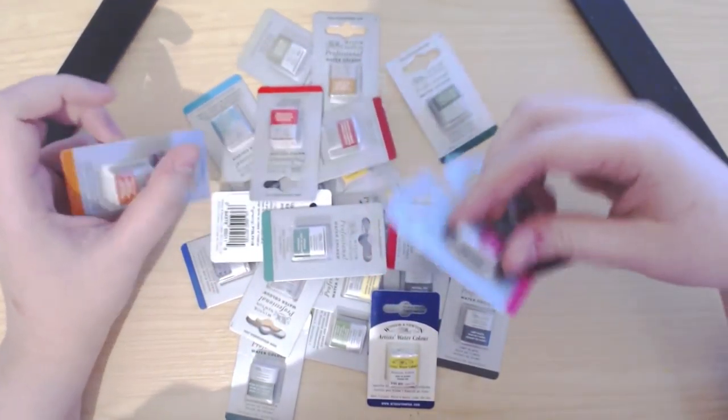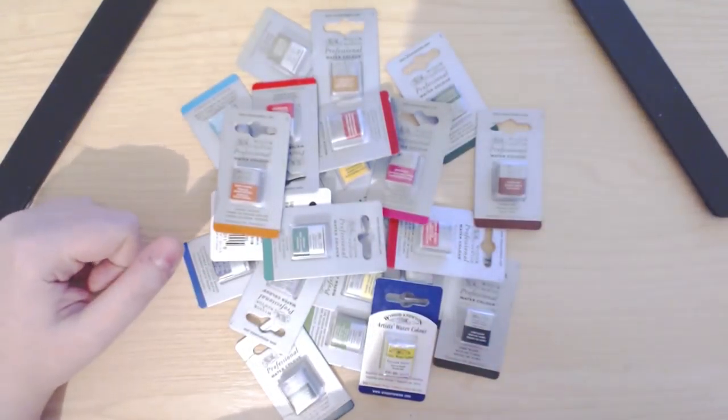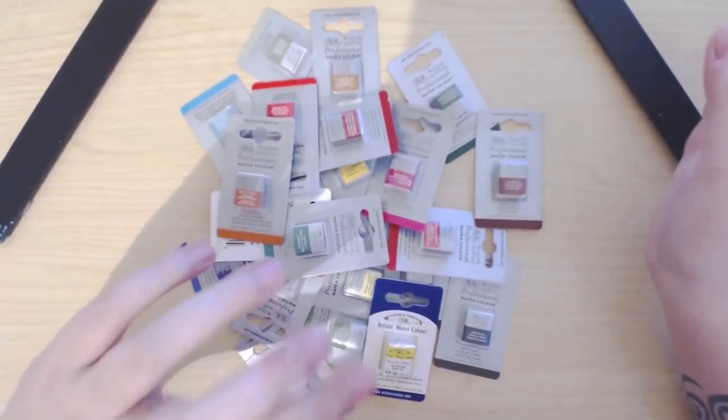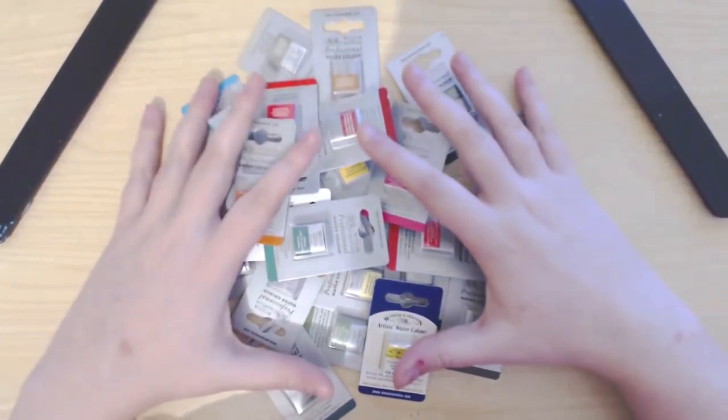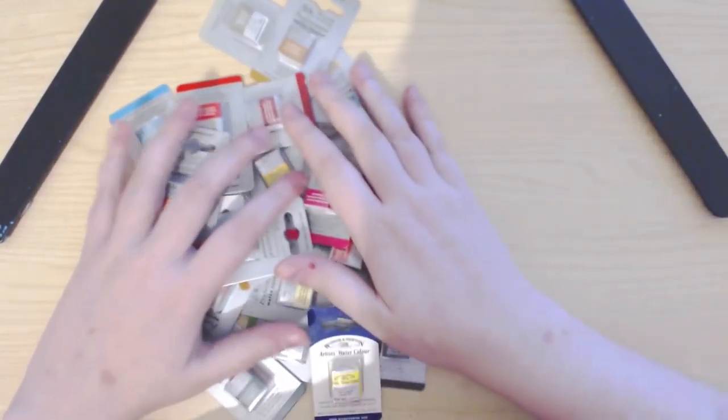I got the list of the Cotman studio set — the 45 one — and I picked out about half the colors from that set in professional versions to replace them with. We'll go through and you can see what colors I've got.